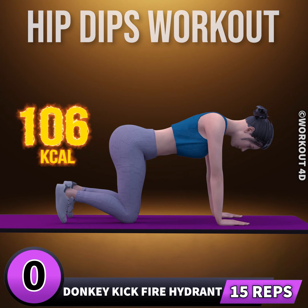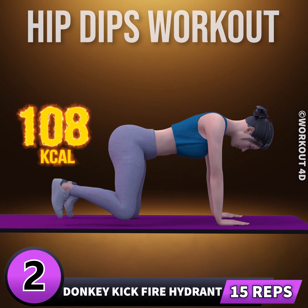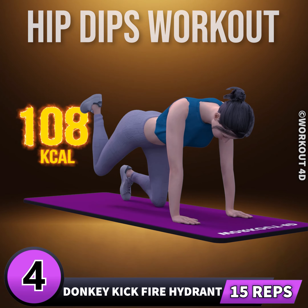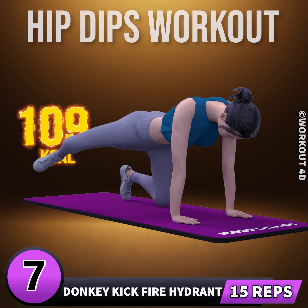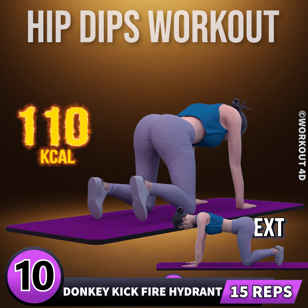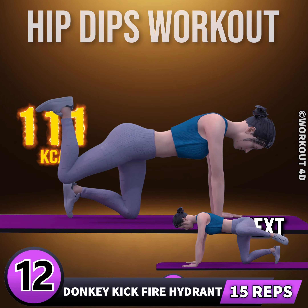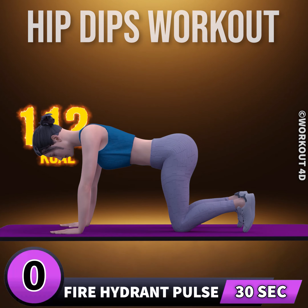Let's do the other leg now. In three, two, one, go. One, two, three, four, five, six, seven, eight, nine, ten, eleven, twelve, thirteen, fourteen, fifteen. Next exercise is fire hydrant pulse.